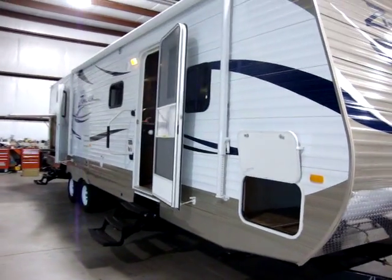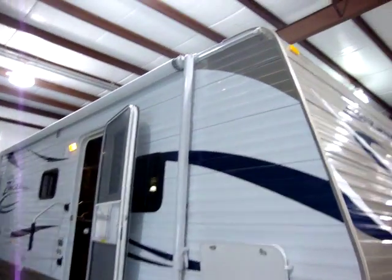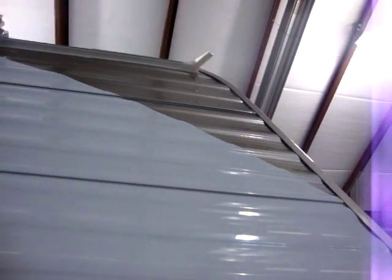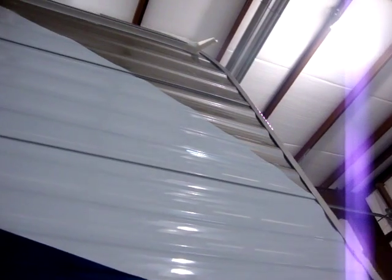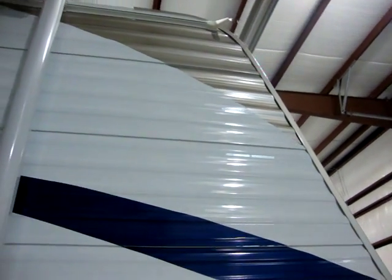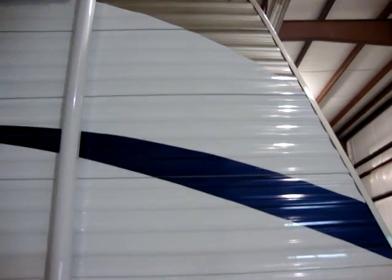You'll also notice on the front of the coach the three-inch gutter extension sticking out. These help keep the water and debris from running down the sides, helping to lessen the black streaks and also less water running down the side of the coach to help prevent leakage.